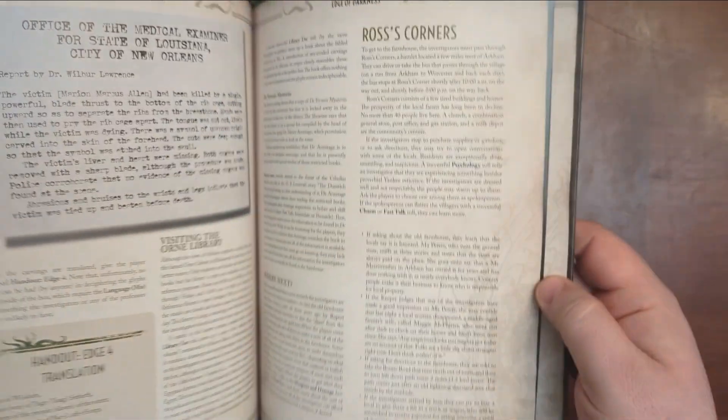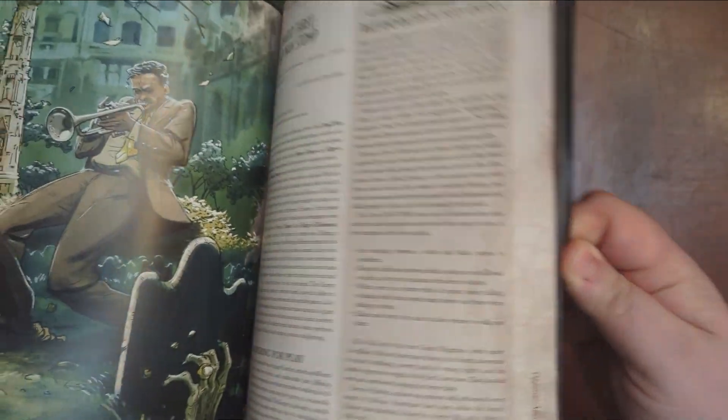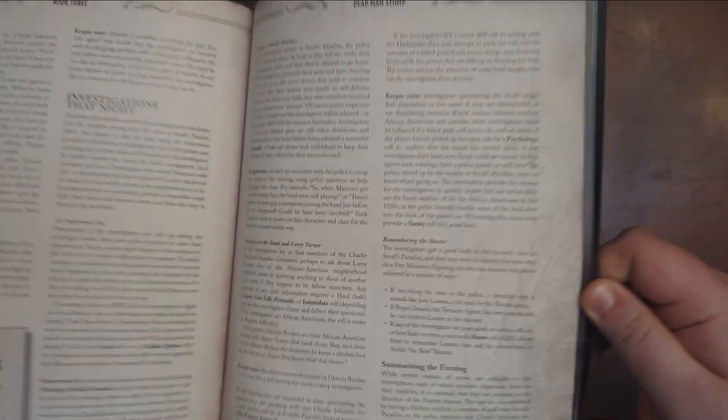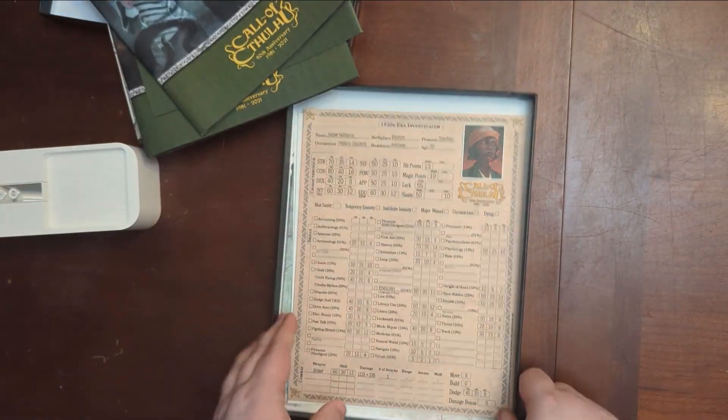We then end up with Paper Chase and other adventures, which is fun. It's got some good extra stuff — a few little fun adventures to run. Pictures are good, handouts are nice. It also tells you where to go from here, as well as the stats.